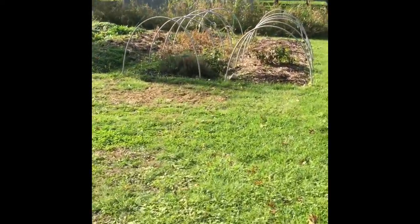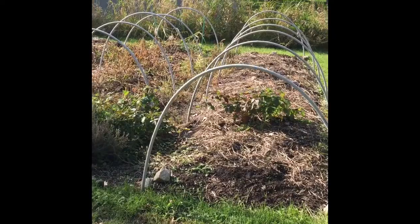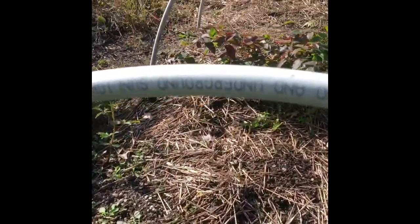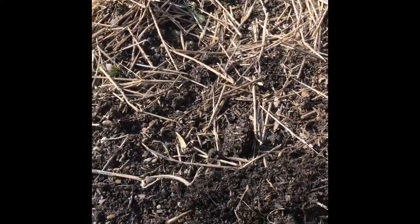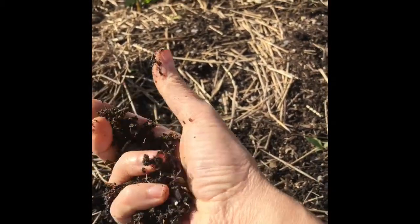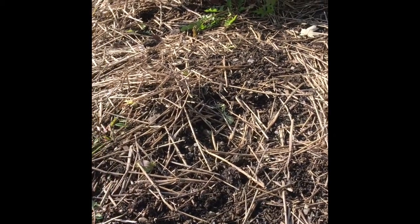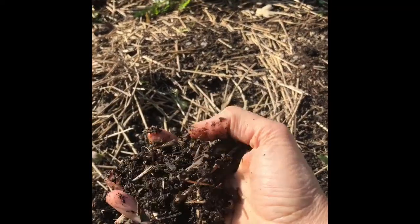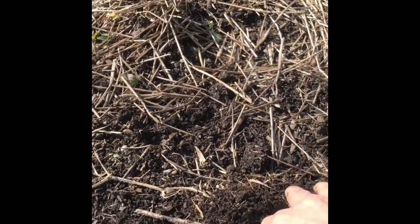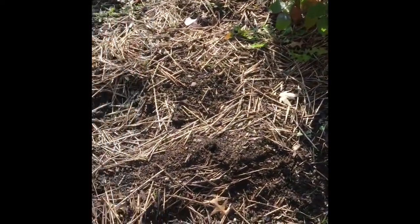These older beds are pretty mature — we've been here about four years and they've been worked a lot, so the soil is so loamy and awesome. This bed just needs a little mulch on it to protect it from the winter and encourage more earthworms. When the soil warms up in the spring we can start putting some little baby vegetable plants into them. It's pretty outstanding.